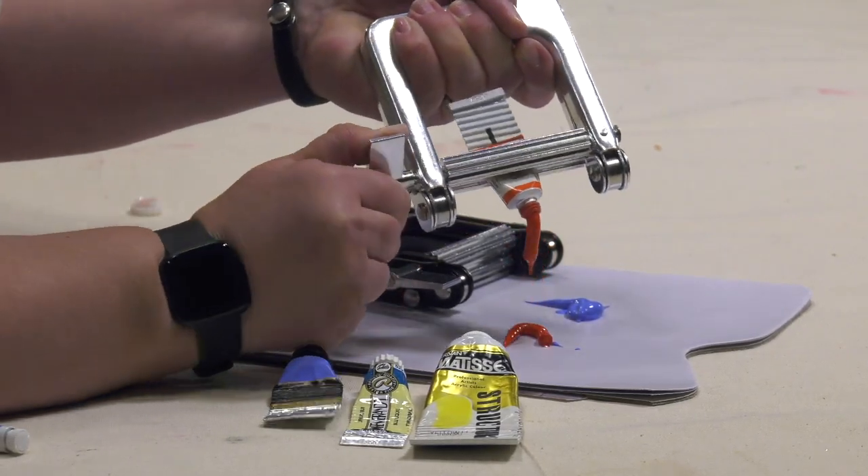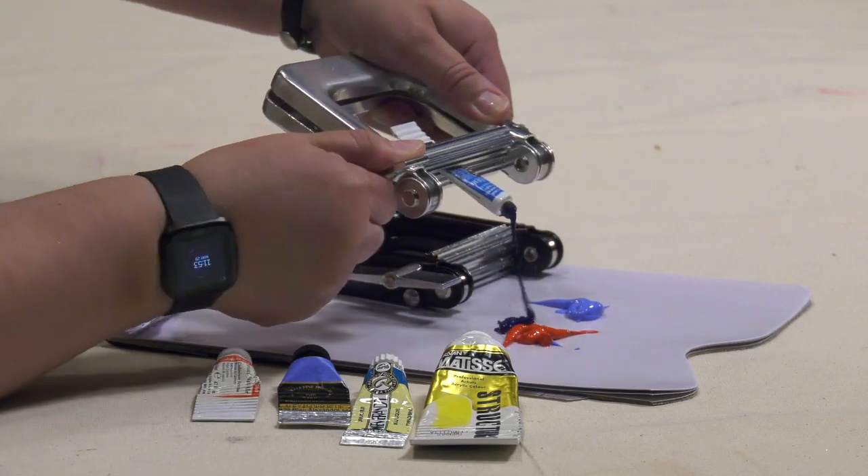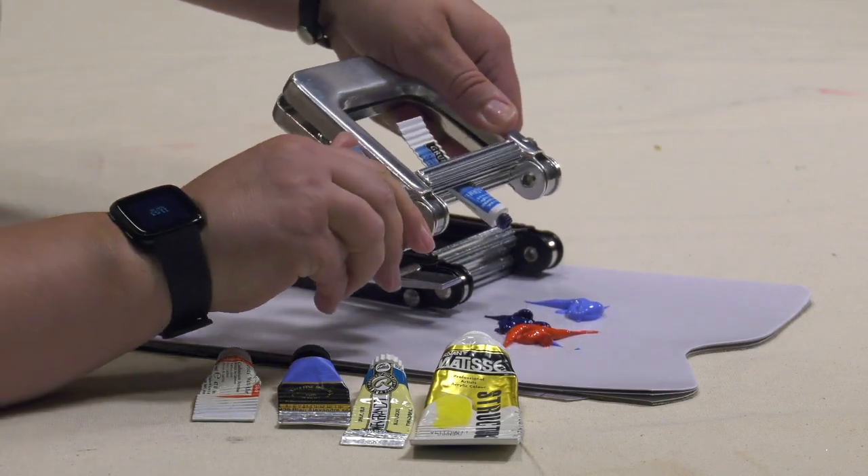Insert up to a 225ml-sized tube into the durable aluminum alloy Save It Rollers and twist the easy grip handle to remove paint. It's that easy.